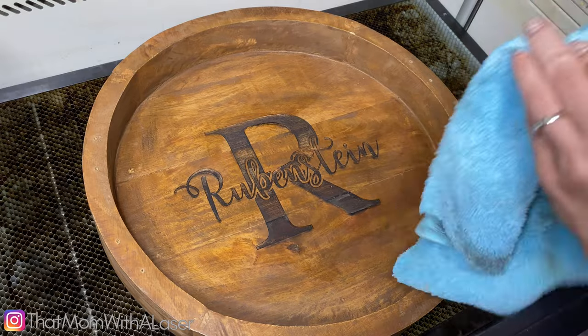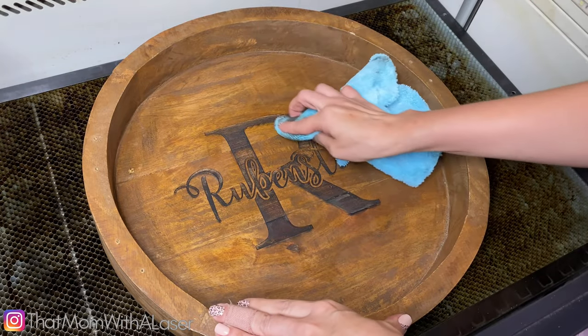Four-inch lens for the win! Well, Maker, we did it. Let's go ahead and recap. Working with a 4-inch lens will allow you to engrave items that have a tall edge, such as a bowl or something like the charcuterie board we just did together. It will also allow you to cut thicker material, but I've yet to experiment with that. So be sure you subscribe and follow, because when I do, I'll be sharing it with you right here on That Mom with a Laser. See you later!